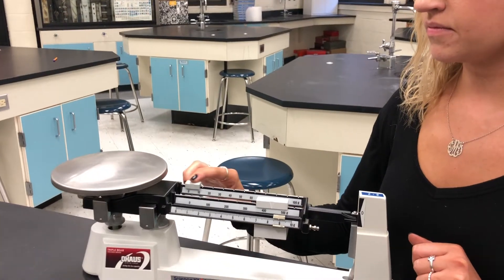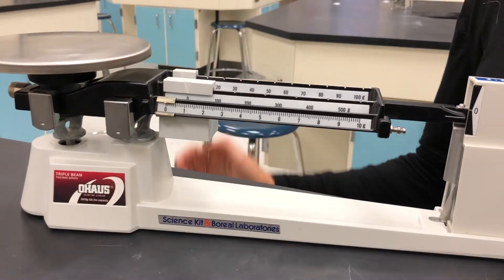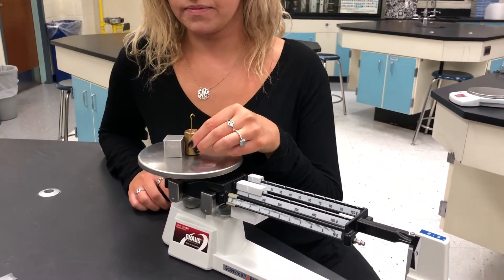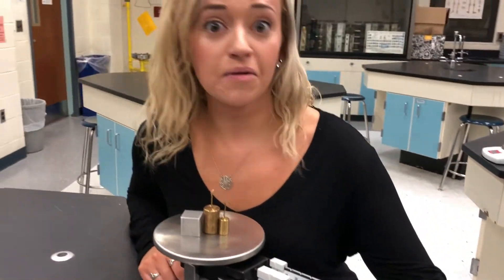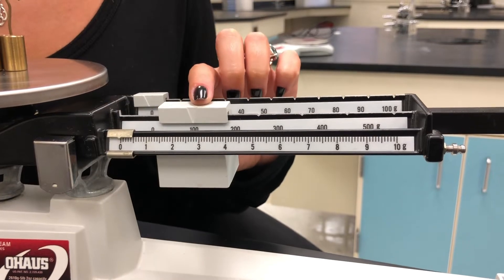Instead of using a digital scale, scientists can measure the mass of an object with this really neat tool called a triple beam balance. With nothing on the pan, I'll slide all three counter masses to the side. The balance is now measuring zero grams. Perfect. Now, place any object you want to find the mass of on the pan here. Look how it goes all the way up. Our goal is to get the pointer back to zero. That's why these are called counter masses.